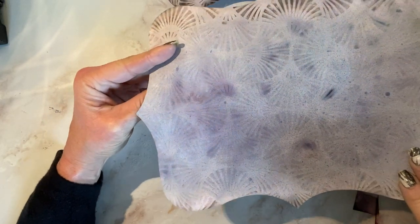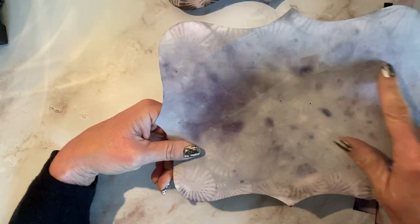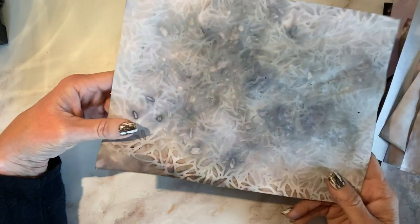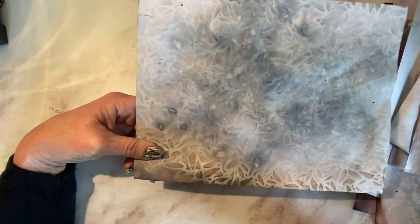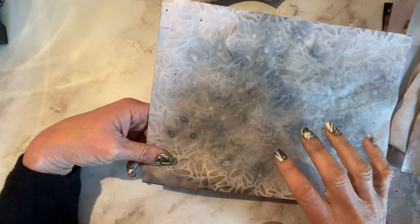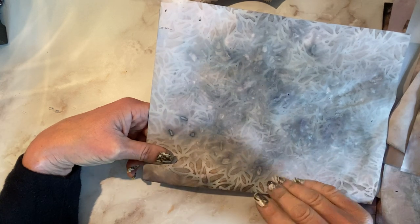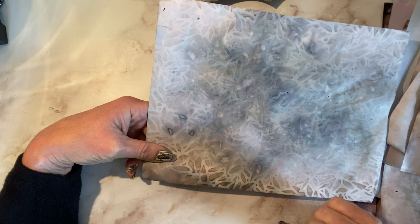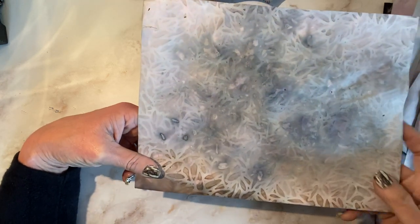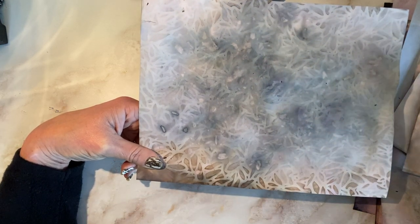I don't know if the camera's picking it up, but a little bit. And then on the back you've got more around the edges, so that came out pretty cool. I'm really not disappointed with anything in here, truthfully. And if you leave me comments down below, I will add some of these sheets into a giveaway if you are at all interested. So just let me know below if you would like any of these added into it. Stick around to the end because I'm going to show you another thing that will be going into the giveaway.